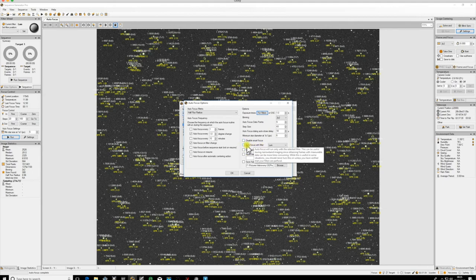For the autofocus filter with lum - the temptation is to use that, but only use it if you know your filters are absolutely par focal, or if you've set all your filter offsets. I can run through that in a different video, but for now, unless you know your filters are par focal or all offsets are set, leave that unchecked so you'll focus with the filter you're actually using.